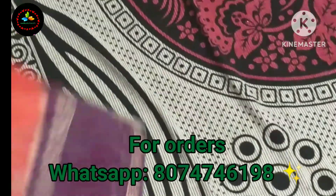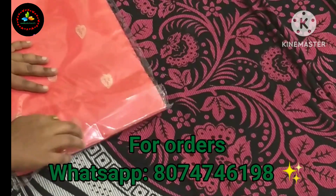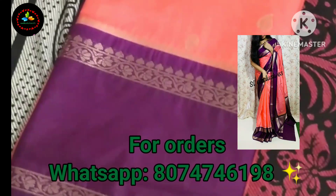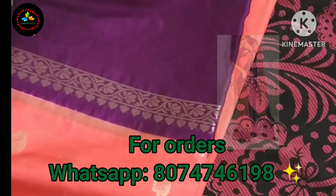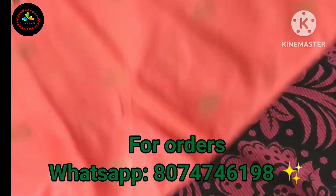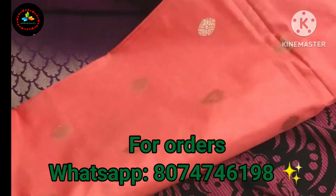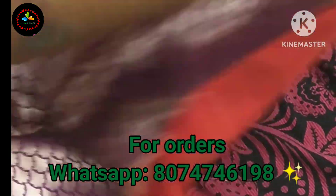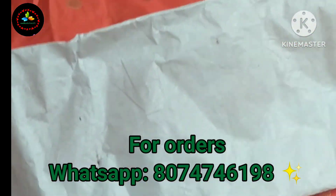This is the second saree. It is a peach color saree with a dark magenta pink border. The borders are clear here. The oval shape design is consistent, and it features brocade work.